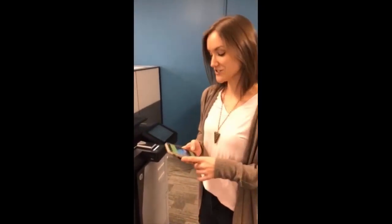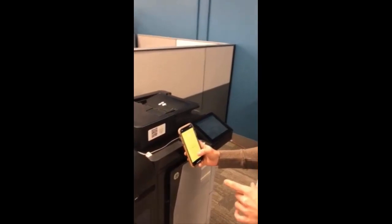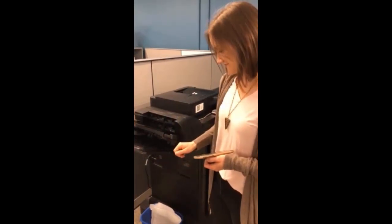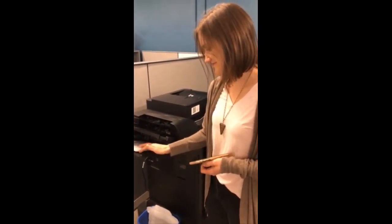With all the different people and all the potential for germs in an office environment, I'm very thankful that the one thing I don't have to worry about is touching the printer. Because with Beacon Mobile Print, I can just use the QR code to scan it and then release my job without having to touch a thing — no hand sanitizer needed.